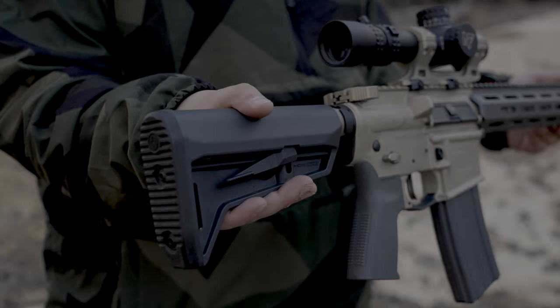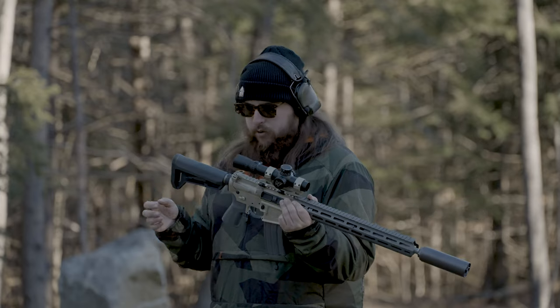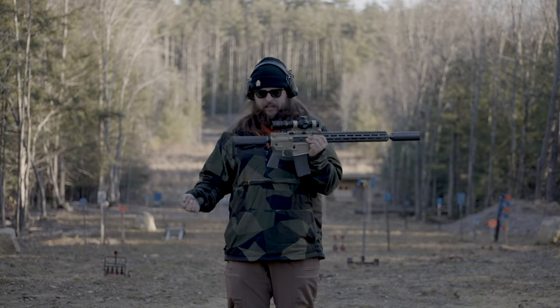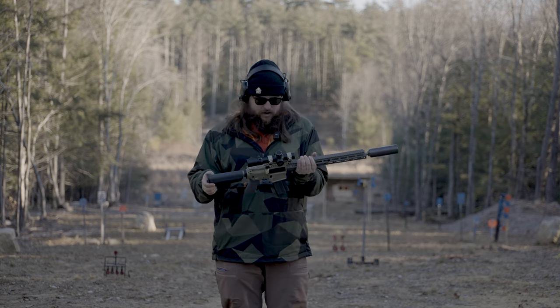The Sugar Weasel has a more standard AR buffer system, so you can put on whatever stock you want. This one's got a Magpul stock on it — I like it. This has a Reptilia CQB grip — it feels good, it's nice. I don't know the exact name of their grip. Sorry, Eric and Nick.